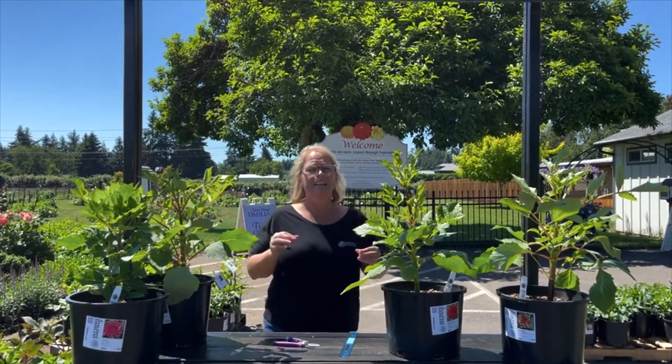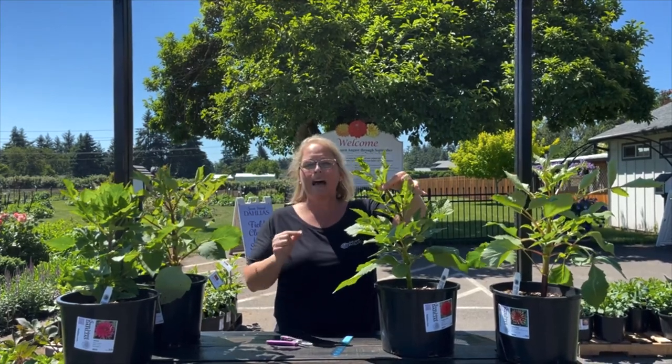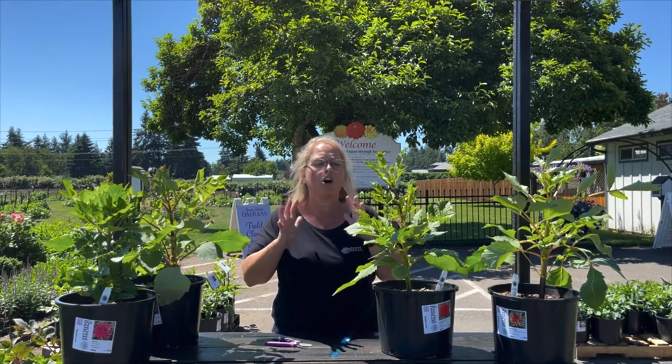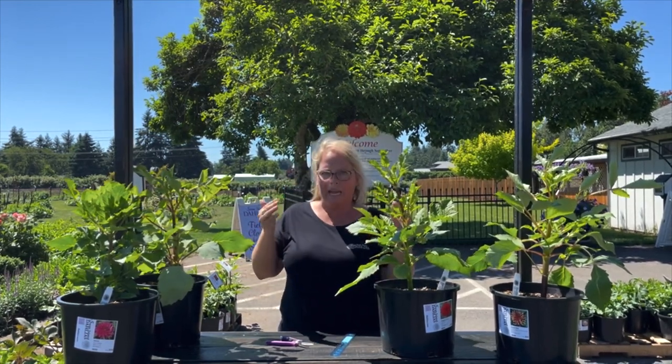It can be a little hard to do because, as you can see, this one already has buds. That means you're going to remove your very first blooms, and I know these are everything to some of you — it's hard to do. It's hard for us to do. It's a day we almost cry around here when we top our fields, but when you're topping your own dahlias you're going to do it by hand.